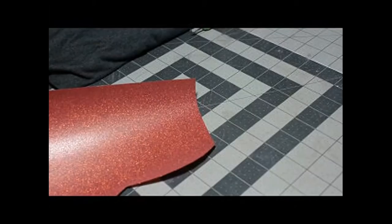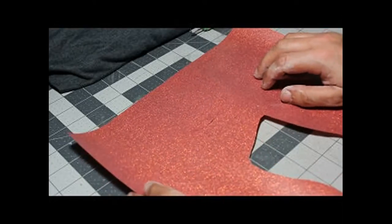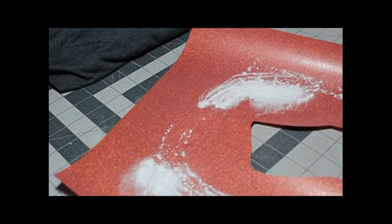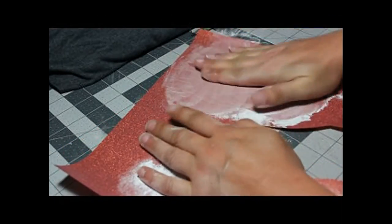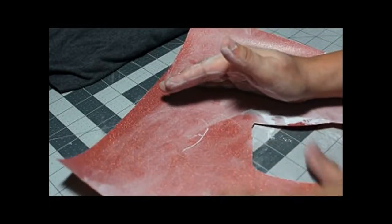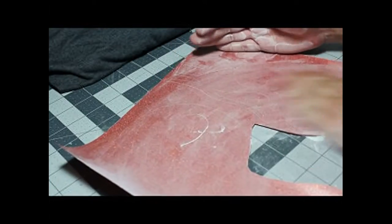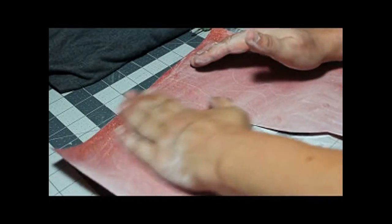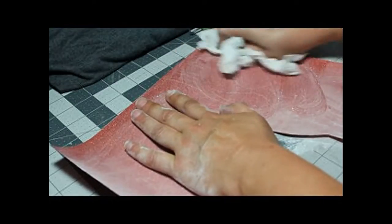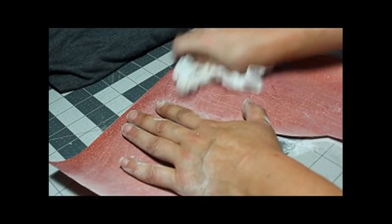We're back at the table. This is probably one of the reasons I hate weeding. Some people say to use a pen and draw on it — but that's nice until that pen rubs off on your arm and you have to keep redoing it. Here's how I choose to do it — it works every time. White glitter vinyl is the absolute worst vinyl to weed.